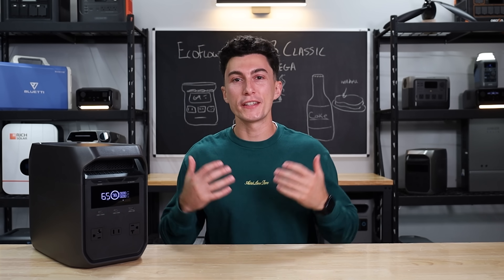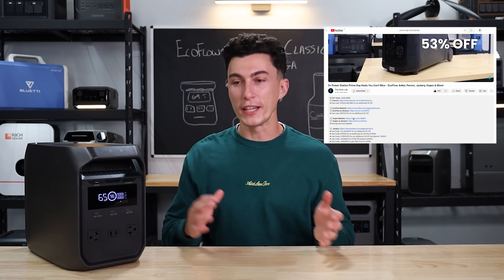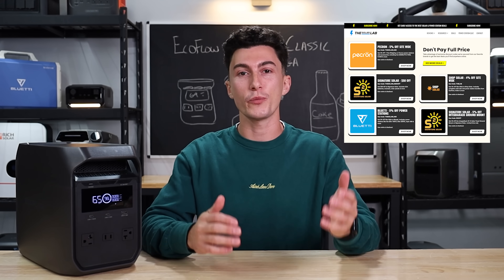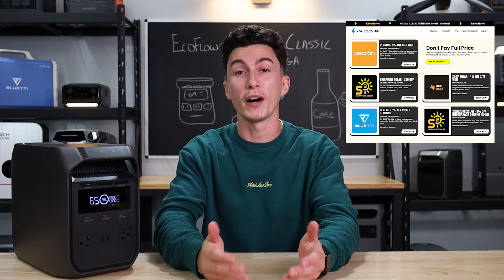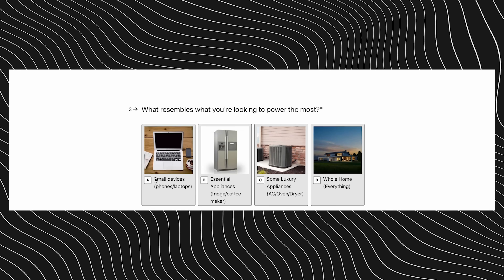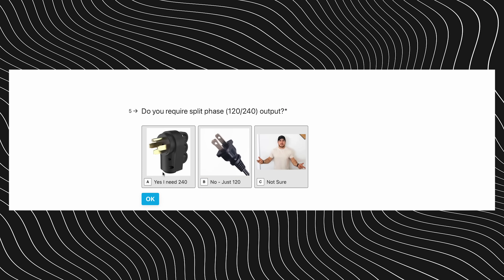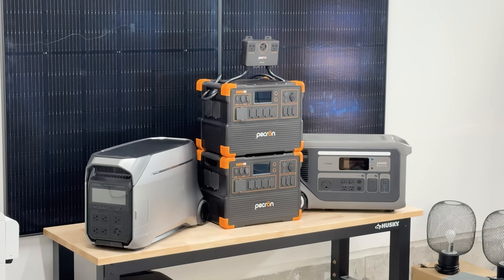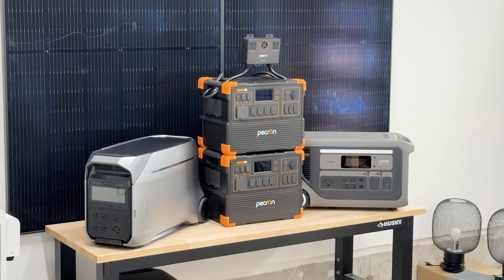Welcome back to the lab where our opinions cannot be bought. As always, we will leave links to the products that we talk about in the description down below, as well as any coupon codes that we can get from EcoFlow to save you guys some money. If you don't know exactly what power station you need and you're still confused, we actually have a whole quiz you guys can take. It takes 30 seconds and spits you out an instant recommendation of a power station based on your needs.